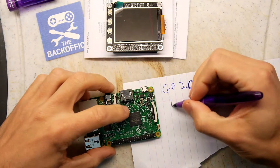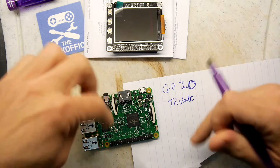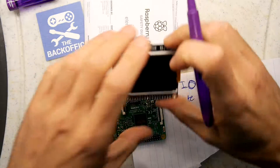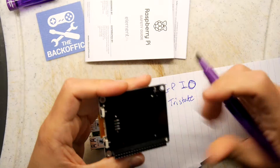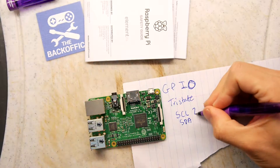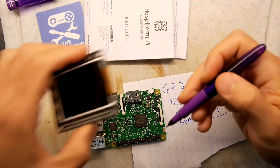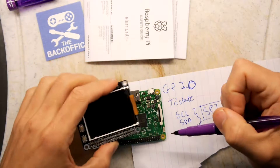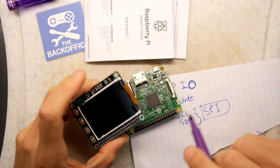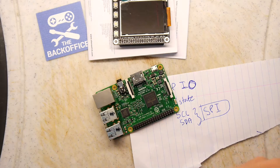So these are sort of tri-state GPIO lines. How the Raspberry Pi actually runs this screen — I believe this screen has SCL and SDA on there, so these are actually an SPI interface. I don't think the Pi is actually using SPI natively; I think it's emulating an SPI interface to talk to this screen, and that got me thinking — that's really weird.